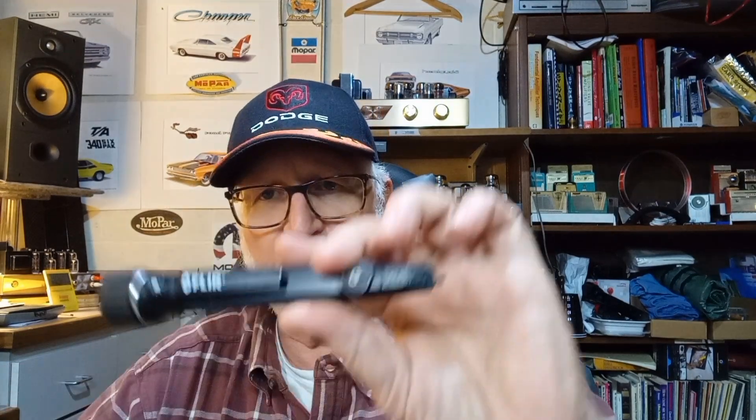Before opening the receptacle, make sure the power is off. If you don't know which breaker it is, you can shut them all off. A good tool is a non-contact volt meter. I have three of them — one cheapo that works, one from X-Tech which is nice and also has an infrared temperature monitor on the back so you can shoot it at a device and measure the temperature.